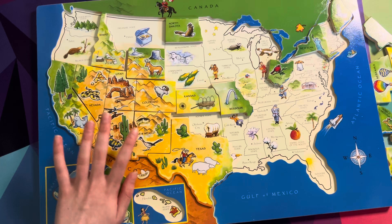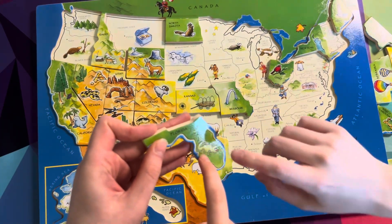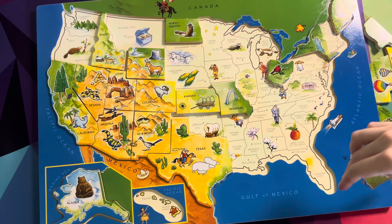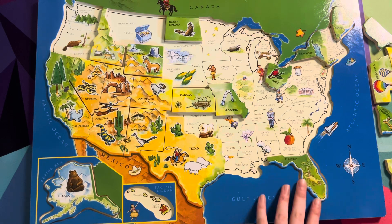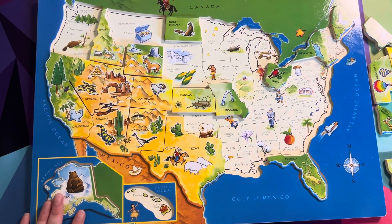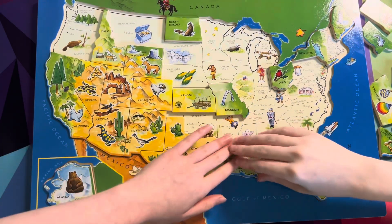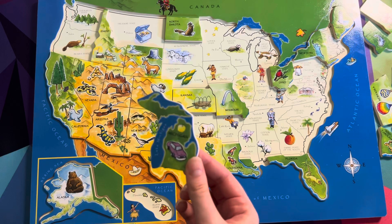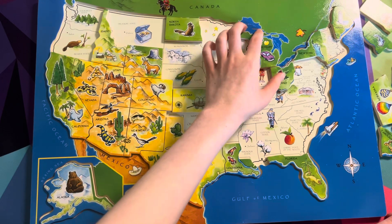Now let's get Florida. Sydney, what's that? It's an alligator! Can you find where Florida goes? It goes in a corner. Yep, place it there. Good job, Sydney — you are able to put Florida in its place. This one would go right over here. I'm looking at the edge — it looks like there would be some water right there. Michigan. I would think that would go right there.